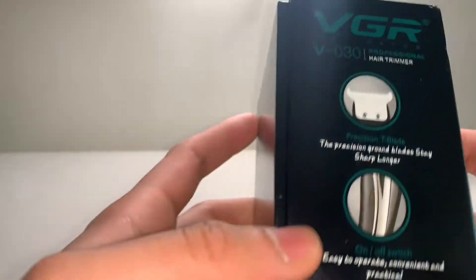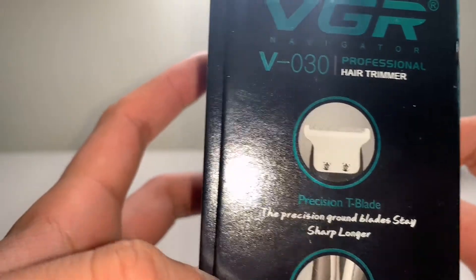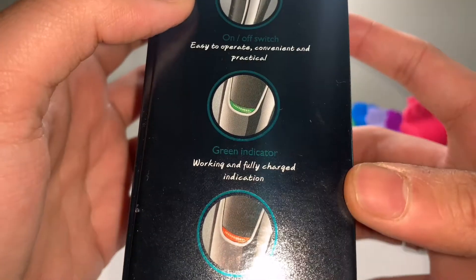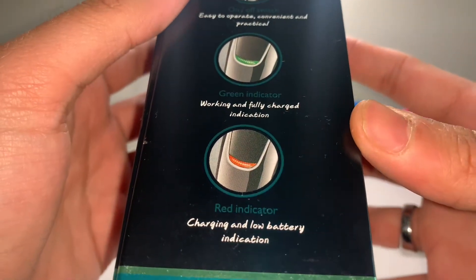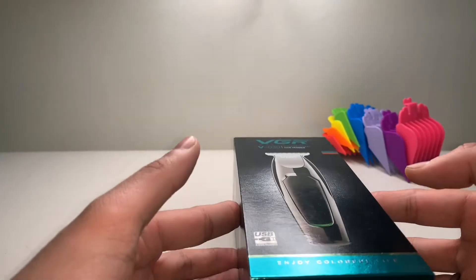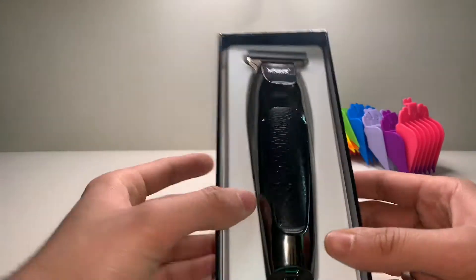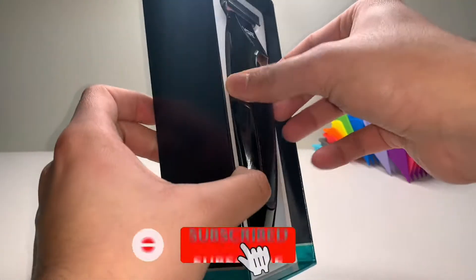Precision T-blade, on and off switch — obviously you're gonna need one. Green indicator and red indicator to show that it's low battery. Anyway, let's actually get into this. Wow, damn, that is sick!